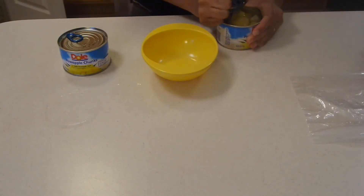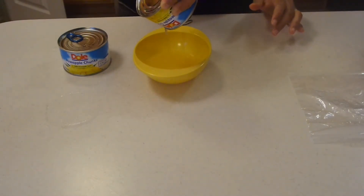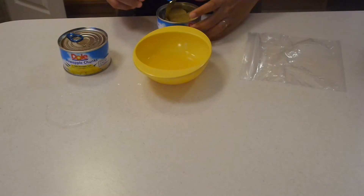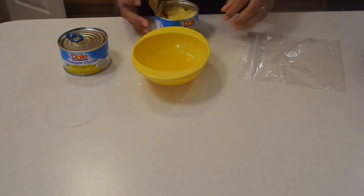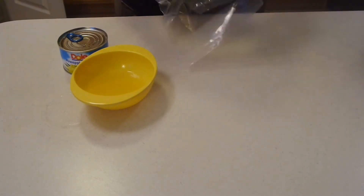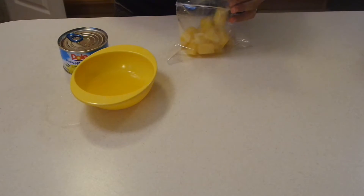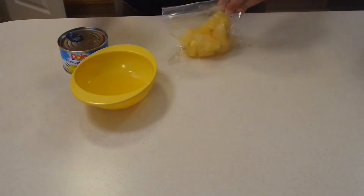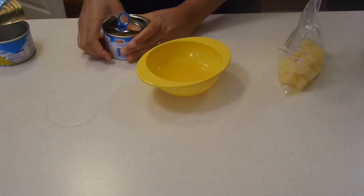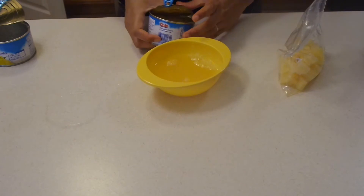First I'm going to pour the juice into a little container here, and then we're going to take our chunks — or slices if you have those — and I'm just going to get a little ziploc bag and place my chunks or slices in. I'll open up my second can and get this juice out as well.